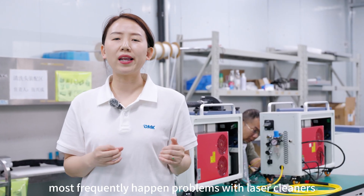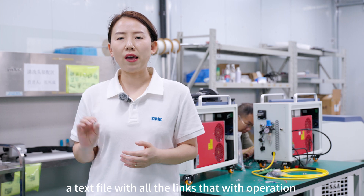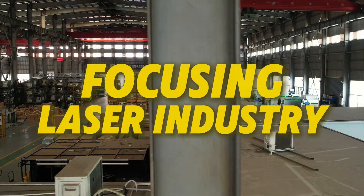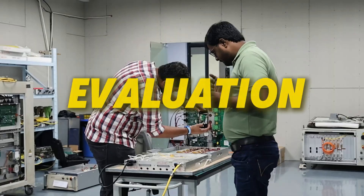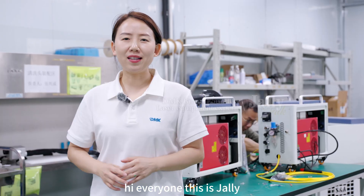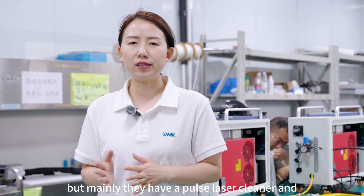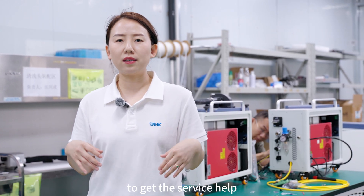What are the most frequently occurring problems with laser cleaners? When you have these problems happen with your machine, what do you do? Hi everyone, this is Jelly. Recently I had many emails from laser cleaner customers, mainly using Pulse laser cleaners and CW laser cleaners. They have many kinds of problems and want to get service help.